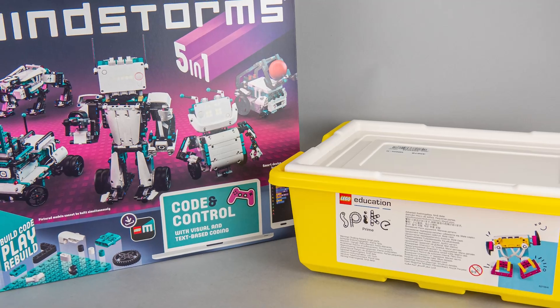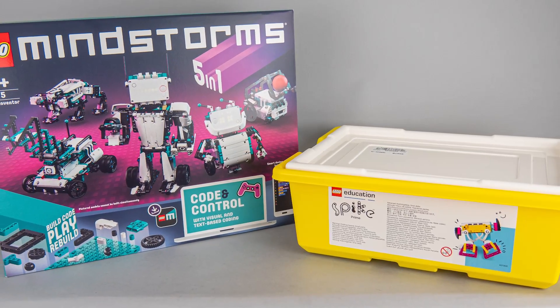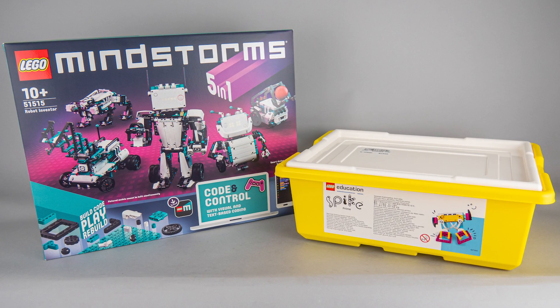I don't have an EV3 set to compare to, and I don't have much experience with that one, so I won't be able to give you insights from that perspective. Here are the two boxes side by side — even the appearance is very different.